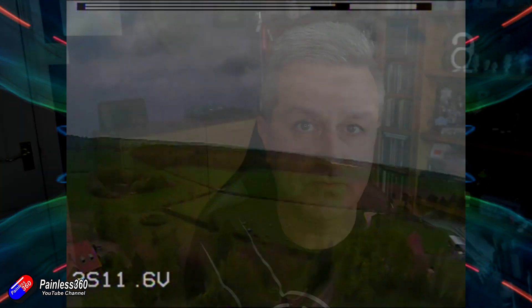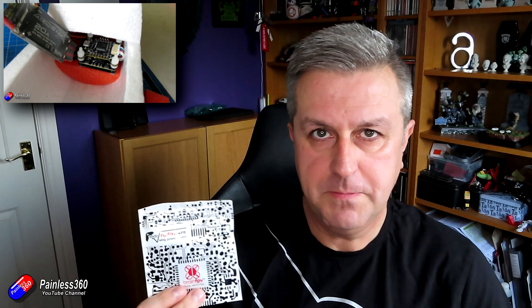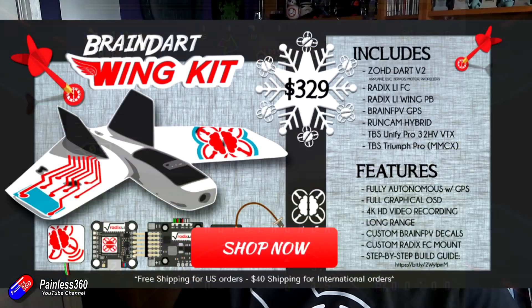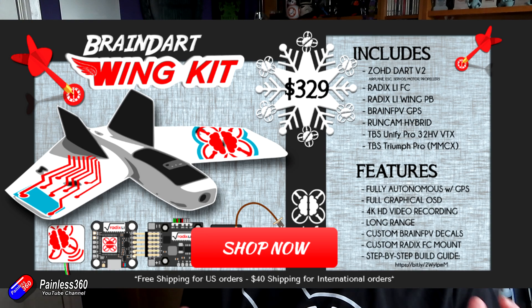That stabiliser has some really nice functions but it doesn't have everything I want, so I'm going to use the Brain FPV system. I've got loads of Brain FPV goodies here. I've done loads of videos on that stuff already — we put a Radix flight controller into a Bixler wing earlier last year and that was a fantastic experience. Brain FPV have actually come out with an entire kit called the Brain Dart, where they add all their technology with some really cool stuff and put it in the ZOHD Dart wing.